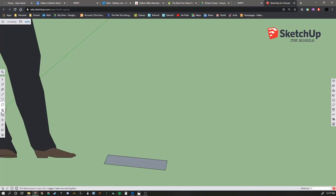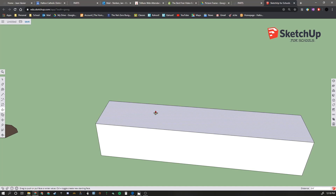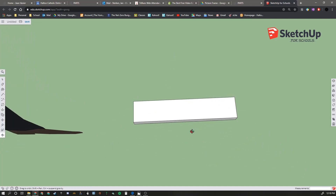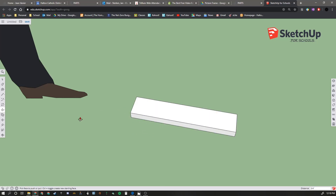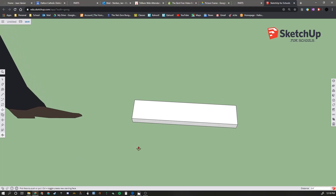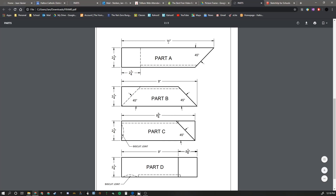It doesn't say so on the plans, but we are going to make this ¾ of an inch thick. So we will use the push-pull tool and push-pull up ¾ of an inch. If it registers as a double click - if this happens to you, don't try to pull it up by ¾ because it'll end up being a little bit thicker than that. Just undo with Control-Z, then click, pull up, and type in your distance to get your thickness. Now we have a block of wood that represents our blank for Part A - dimensionally correct at 11 inches long by ¾ inch thick by 2¼ inch wide. Now we need to add a 45-degree miter on the right-hand side, and on the left-hand side a lap joint. We'll use our protractor on one end, set the zero, pull it in, and type in 45 degrees, then draw the line.